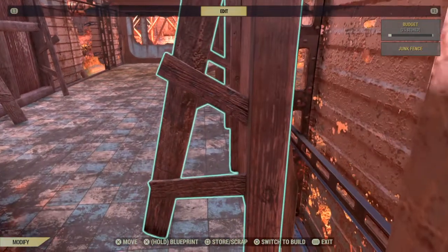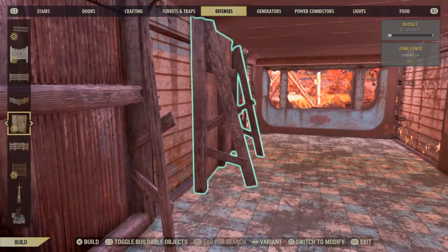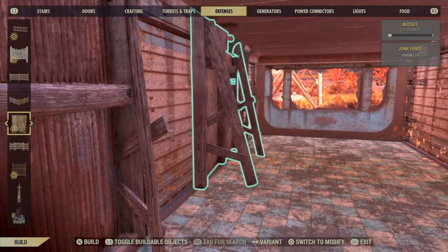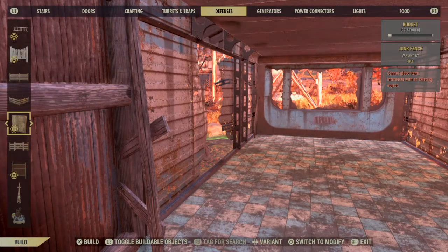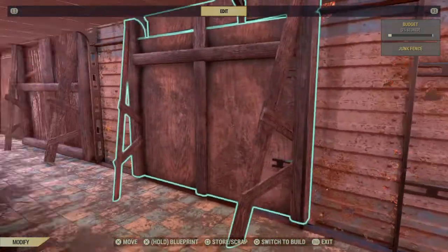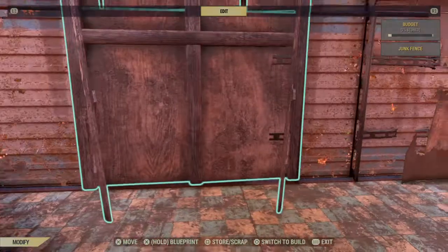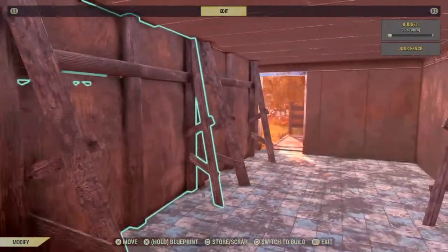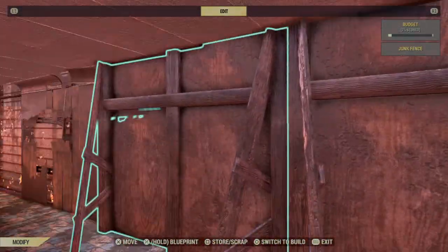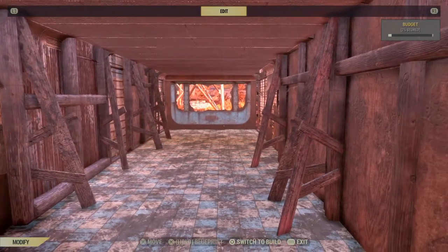Now the gap's gone but you're kind of in the way of the doorway here, and then it's not closed like you want it to be. On the other side it still doesn't quite work like we want it to, but it did work that time — so it kind of works okay.